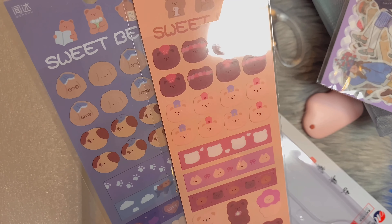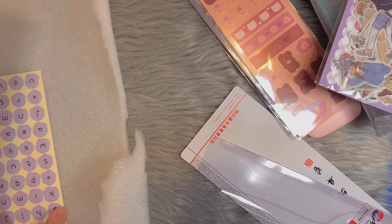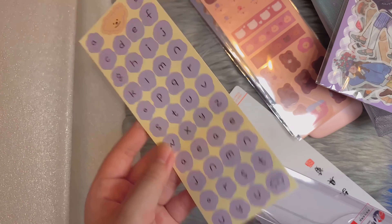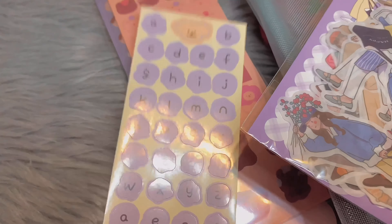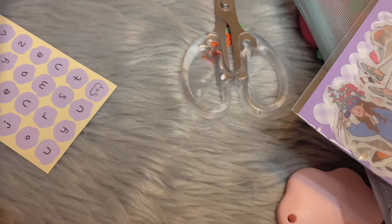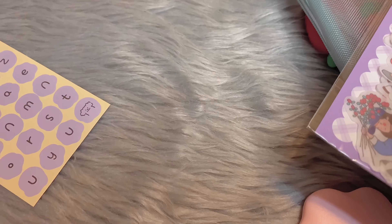And then here we have a set of two. You can check it out — I'll put the shop link in the description. Here are the scissors; I chose this variation of two. And they gave me a free gift, which is so cute — it's alphabet stickers.